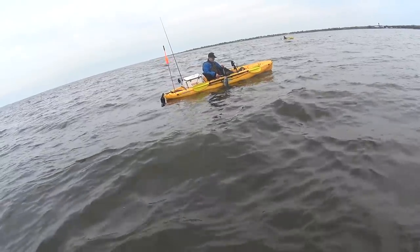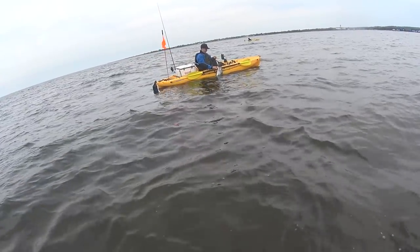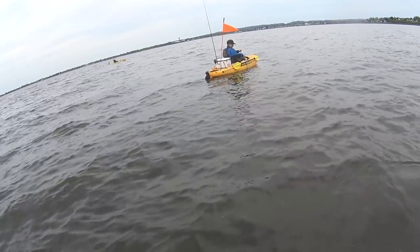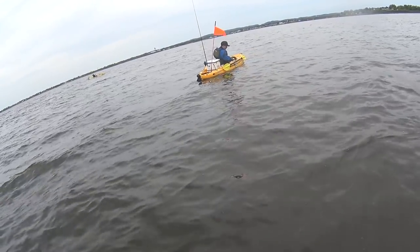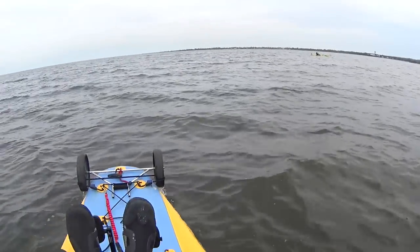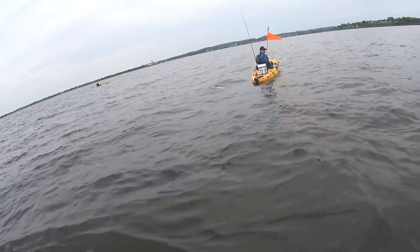That's a nice fish though — look at the head on that thing. Holy shit. What do you think that was? That's probably over 15 pounds.